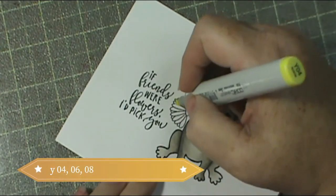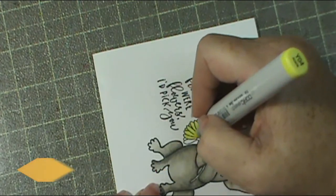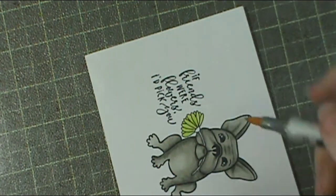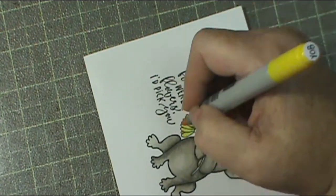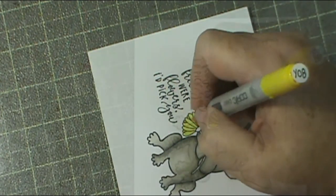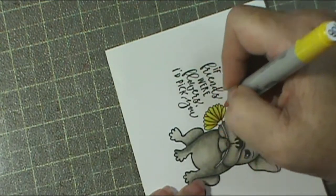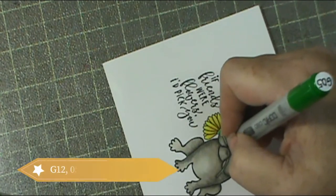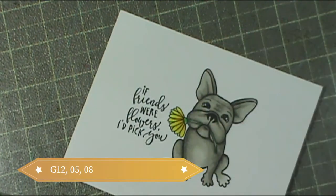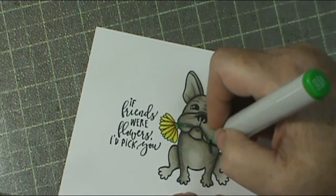I'm giving him some little lines in his face to give him a facial expression - so he looks like he's saying 'I didn't just rip this flower out of your garden' kind of thing. The flower was really cute and it was a fun, super simple image to color - a no-pressure image. There's no way you can mess it up; you can make your dog any way you want.